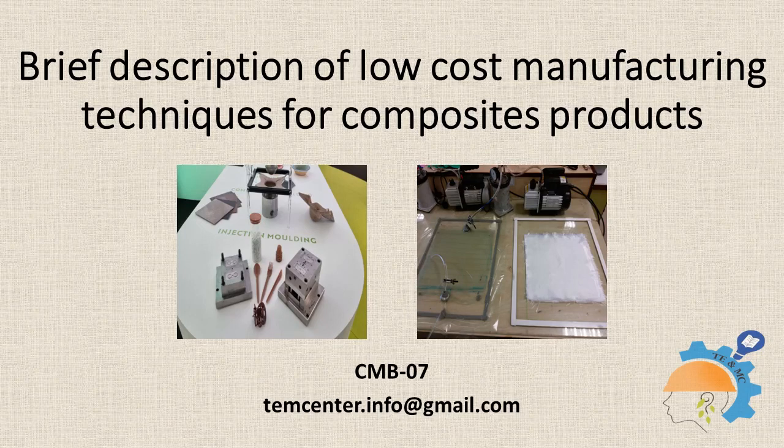This set of lectures allows students to learn in detail various low-budget manufacturing techniques. Techniques described include wet layup by hand, vacuum bagging, and resin transfer molding.